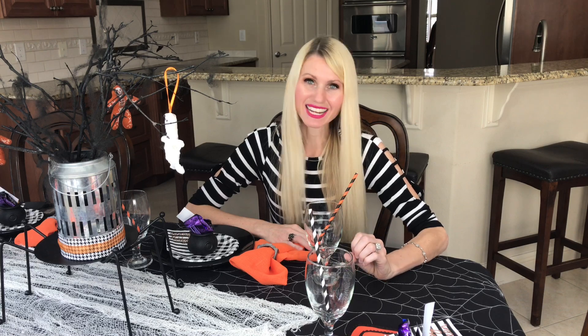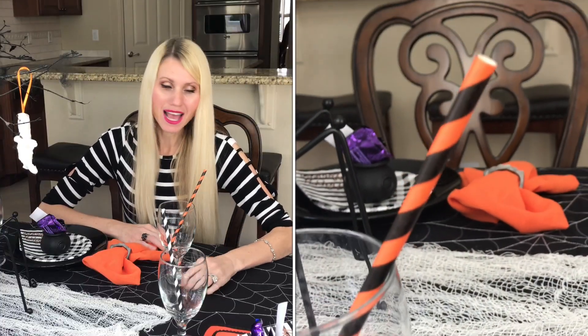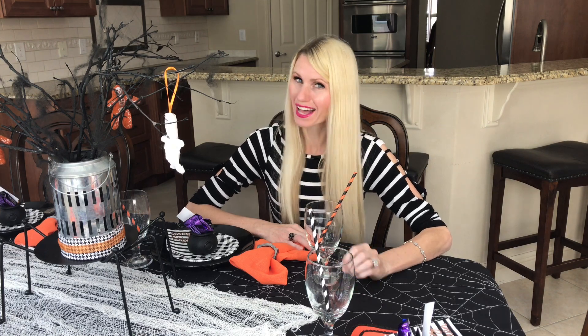Instead of spending more money on glasses, I'm just going to reuse ones that I already have. However, I'm going to theme them with these orange and black and white paper straws. By adding these straws, it gives your clear glasses a Halloween feel.